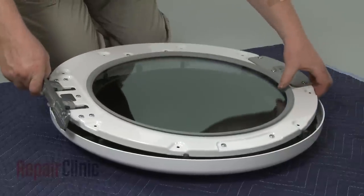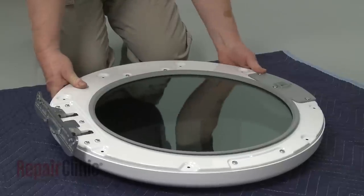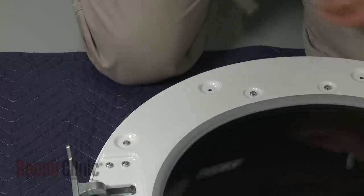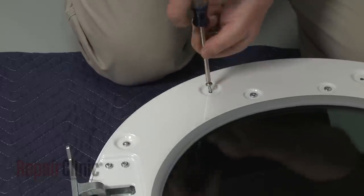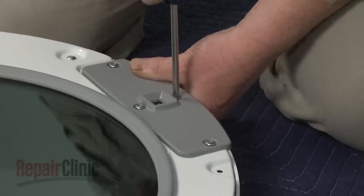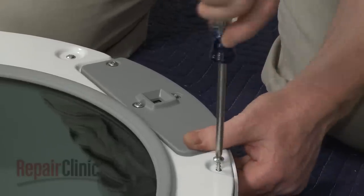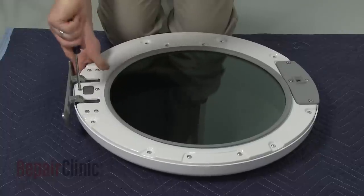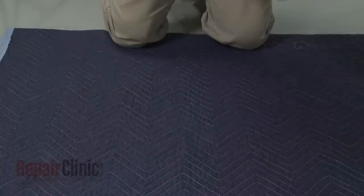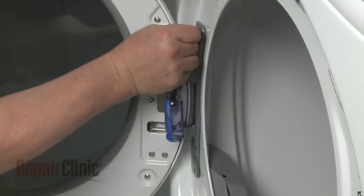Re-align the inner and outer door assemblies. Thread and tighten the ten screws. Hook the door hinge onto the front panel door frame. Then thread and tighten the mounting screws.